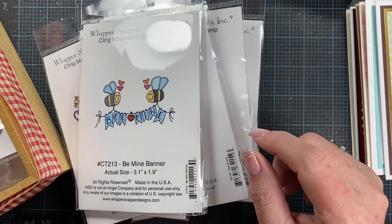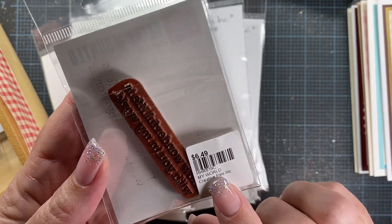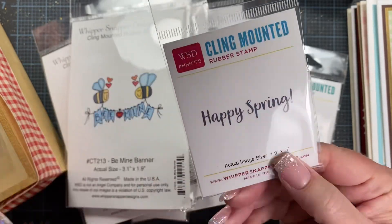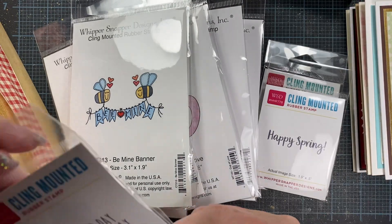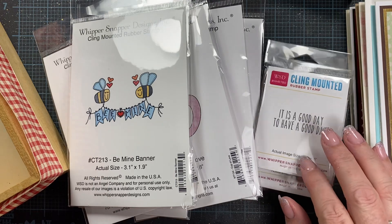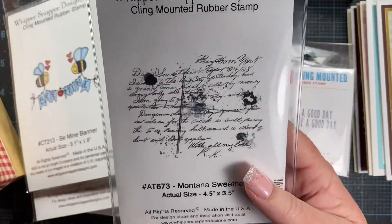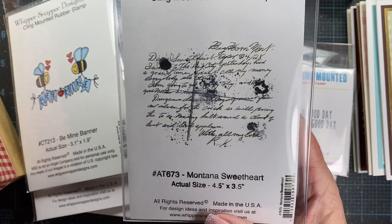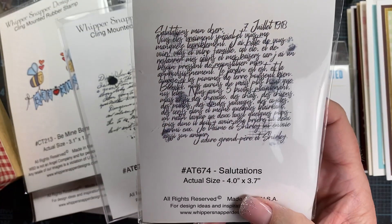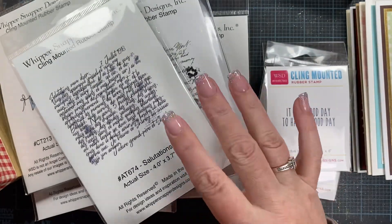I did pull out a couple of sentiments: 'How Wonderful Life Is With You and My World' — that stamp is called My World. Then I grabbed Happy Spring, and 'It Is a Good Day to Have a Good Day.' I thought those might be cute sentiments for Valentine's Day — more of a Galentine's Day, not so lovey-dovey vibe. I also pulled out my favorite Montana Sweetheart stamp to maybe add some interest to backgrounds, and Salutations as well for another background option.